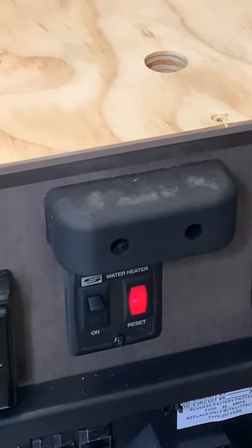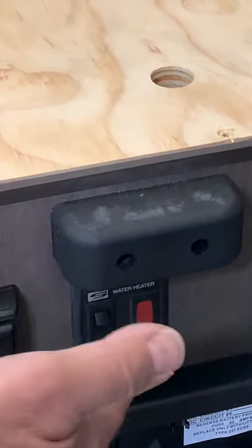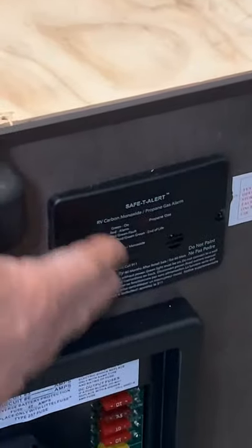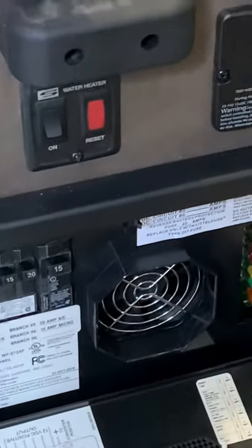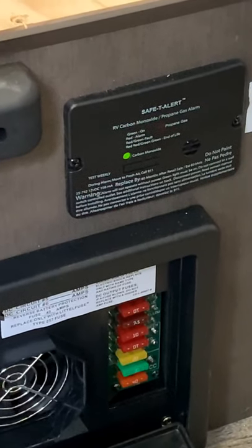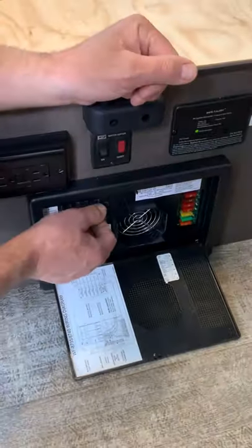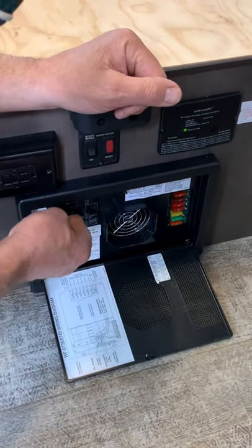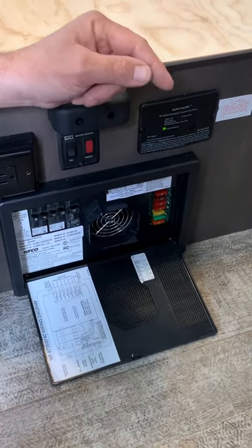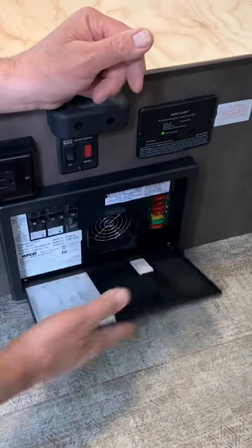If the light isn't going off, you have to shut it off, wait 30 seconds, and turn it back on to recycle it. You can see the light just went off — it's in operating mode. This is your LP gas detector: it senses LP gas and carbon monoxide, and it's also a low-voltage sensor. If your battery gets too low, it will start to chirp. This is your power center for the whole trailer — all your 110 circuit breakers for all your 110 outlets, and all your 12-volt fuses for all your lights, water pump, stereo system, everything labeled accordingly.